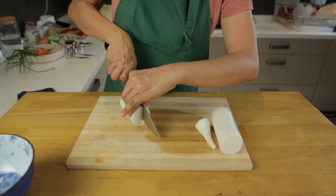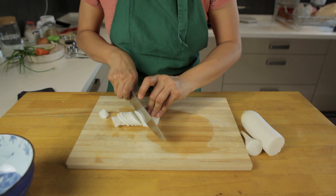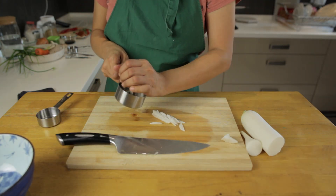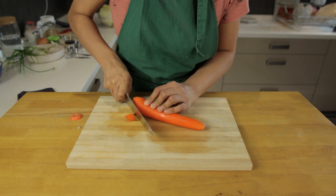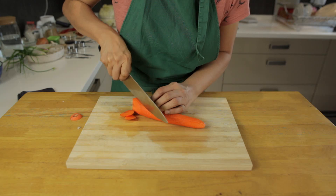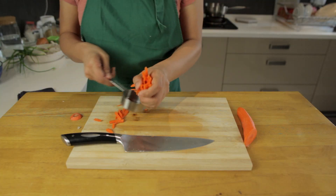Cut the radish into slices and then into matchsticks. The size of these matchsticks is really up to your own personal preference. Then we're going to do the same with the carrots. We like these to be a similar size to the radish but again, this is really up to you.